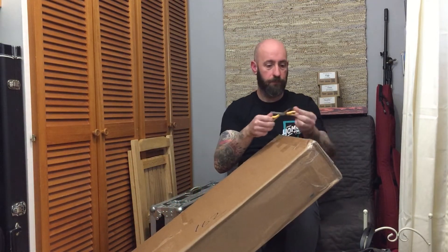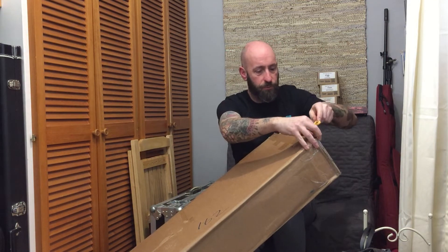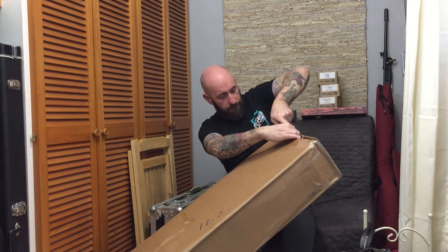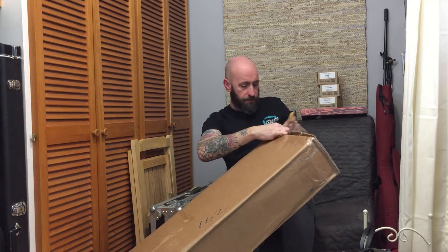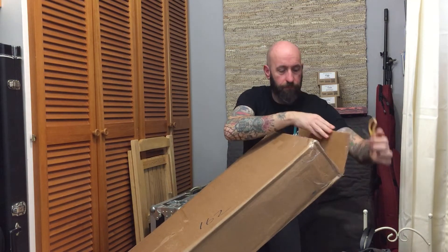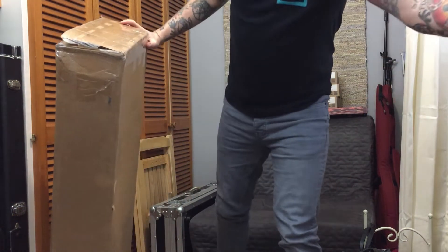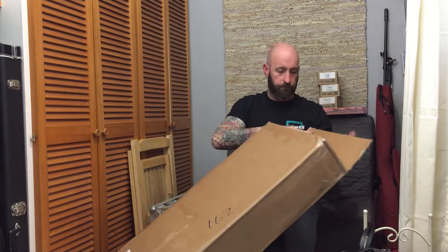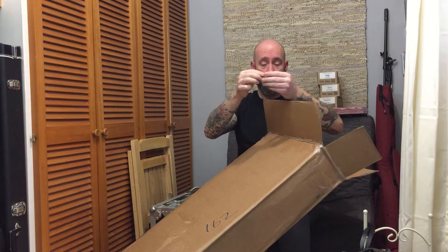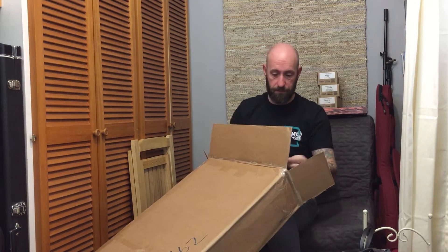I'm still unsure whether to title this video with the actual guitar name. I know potentially I could get more hits if I title it with the guitar, because when I was looking for videos there wasn't an awful lot of them. So potentially I could be helping people out. I'll title it when it comes to a full review — I don't really do reviews. But for now this will be an unboxing and maybe some sound bites.